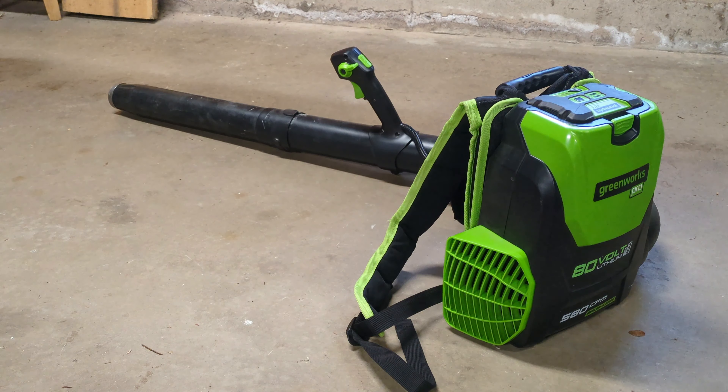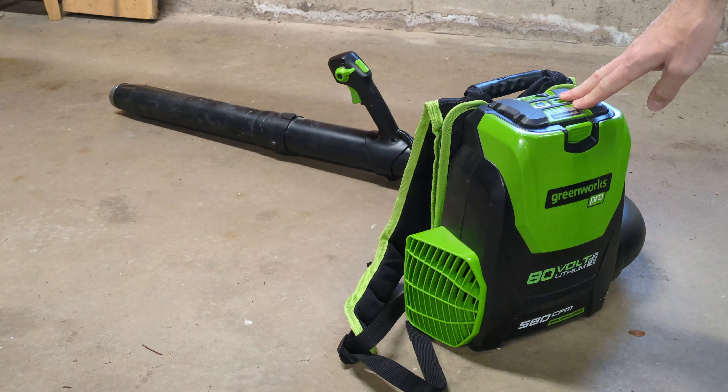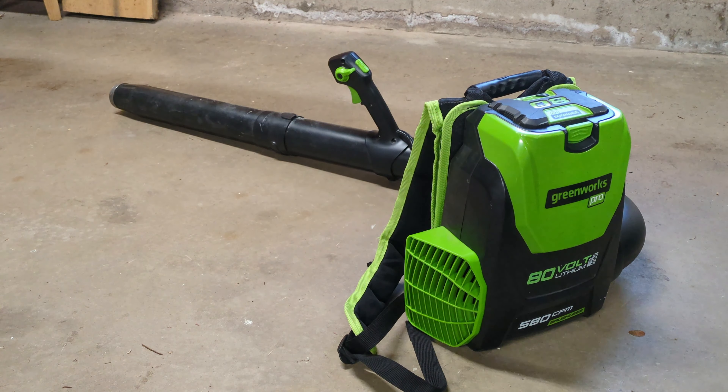They do make an even bigger version now that takes two batteries. This one is a really nice weight and the price was right — when I bought this it was less than $300. That newer large version with two batteries is like $800 or $900, which seems like too much for a leaf blower.